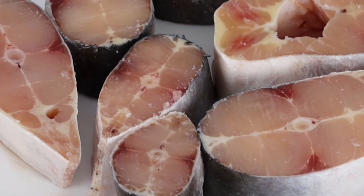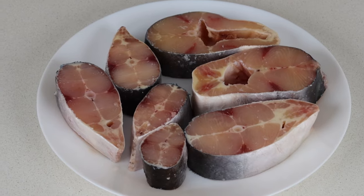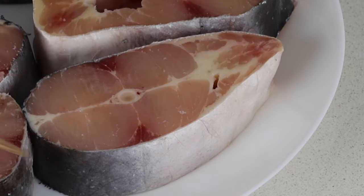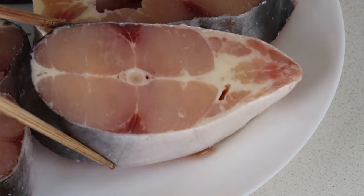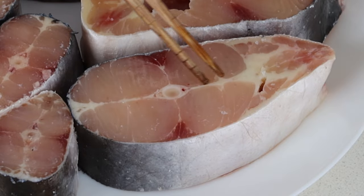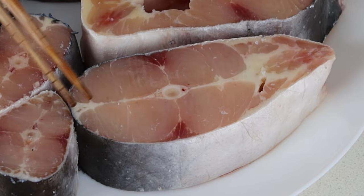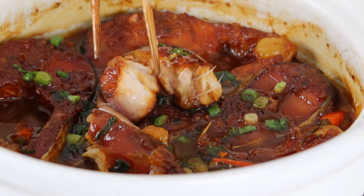Gar kaw is traditionally made using catfish, but Mama uses whatever she can get her hands on, including silver perch and tailor. I personally find it easier to just use pasta steaks. The ones I get are sold frozen, pre-cleaned and pre-cut, which makes them especially easy for a weeknight side dish. I also love them because there aren't as many bones, so you can spend more time eating than picking out bones.